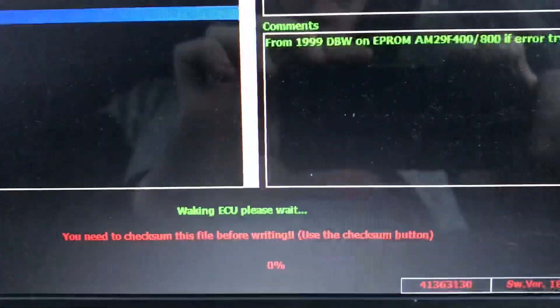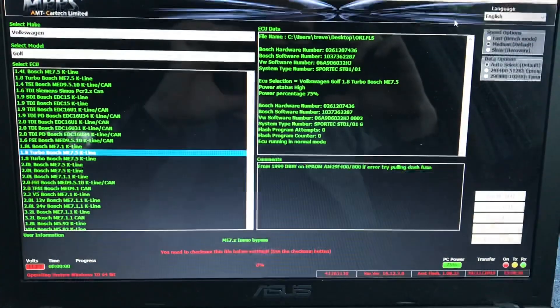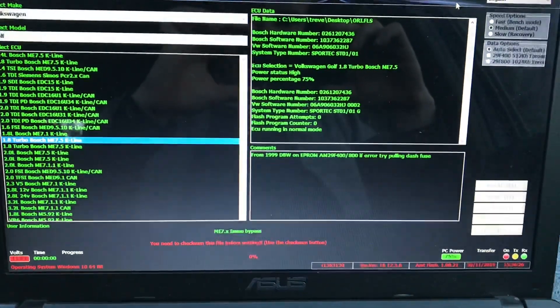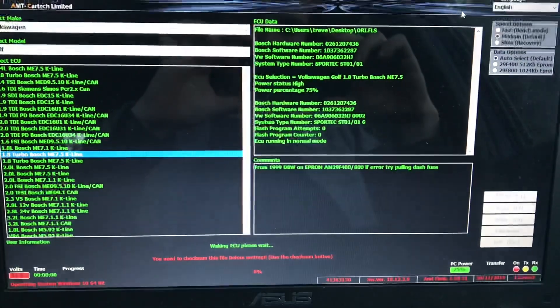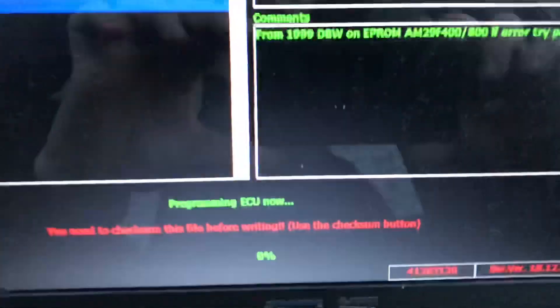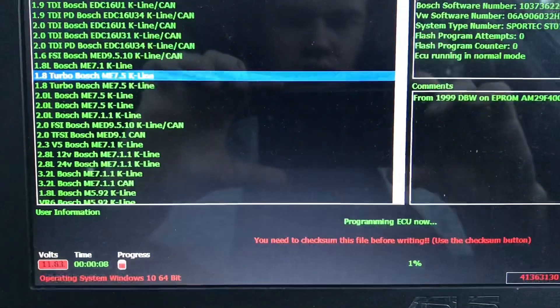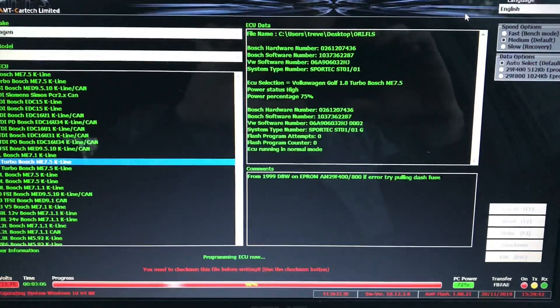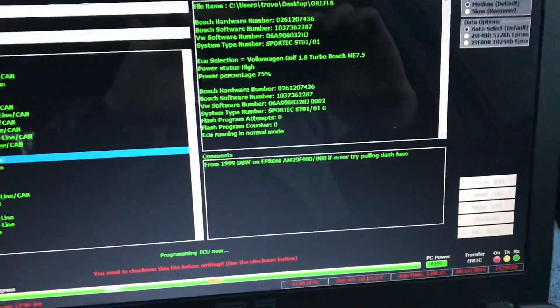I'm just waking up the ECU, please wait. This procedure should take about 5 to 10 minutes. Programming ECU now. Actually it took less time — only 3 minutes.